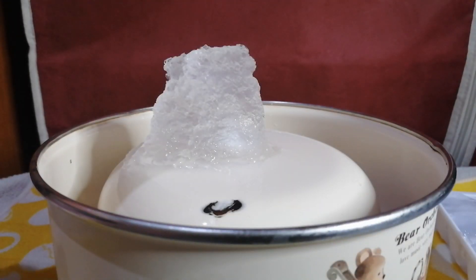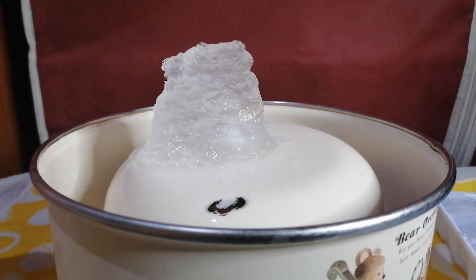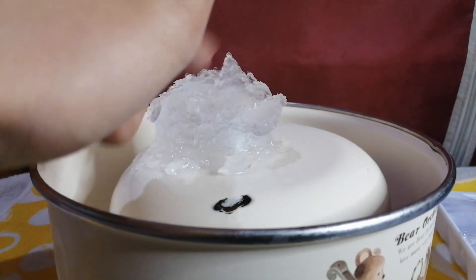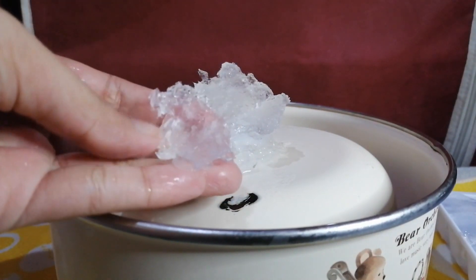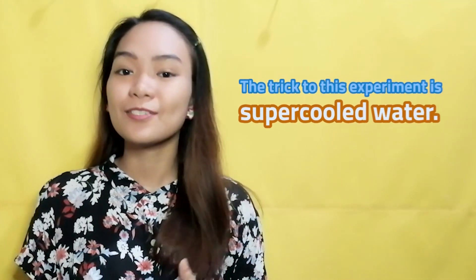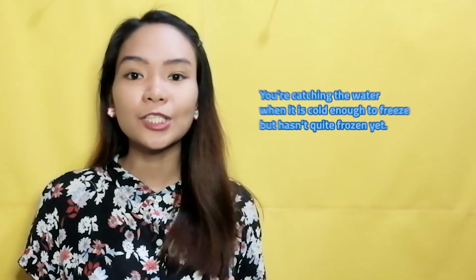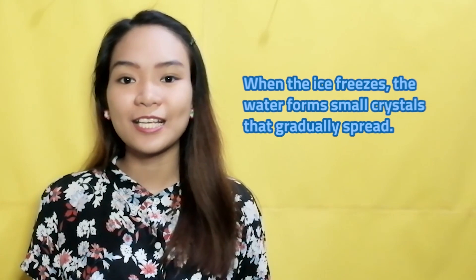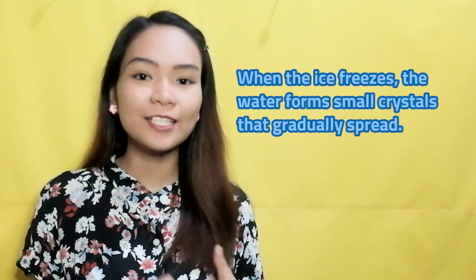The water will create a column of instant ice. Wow! How did that happen? Here's the science behind it. The trick to this experiment is super-cooled water. You're catching the water when it is cold enough to freeze but hasn't quite frozen yet. When the ice freezes, the water forms small crystals that gradually spread. Pouring it onto an ice cube triggers crystals to form faster than they normally would. Amazing, right?